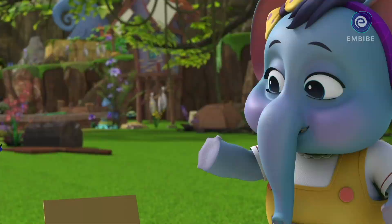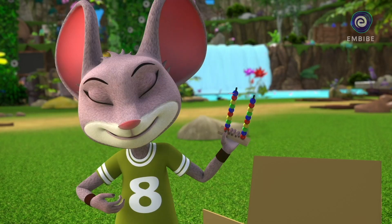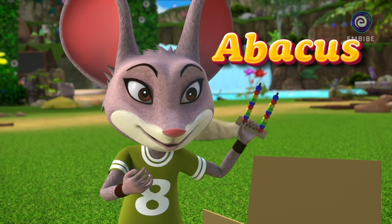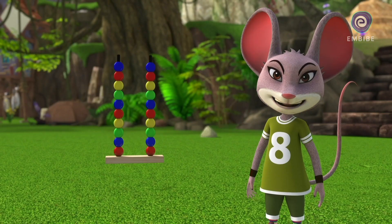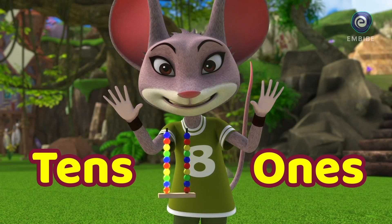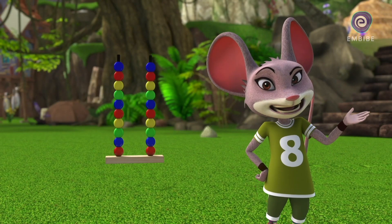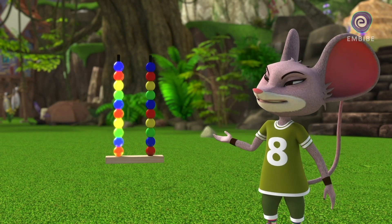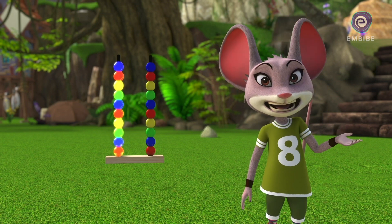Look, do you know what this is? It's an A-B-A-C-U-S. Abacus. The first rod here represents the ones, and then the second rod represents the tens. Each bead in the ones rod represents one one, and each bead in the tens rod represents one ten.